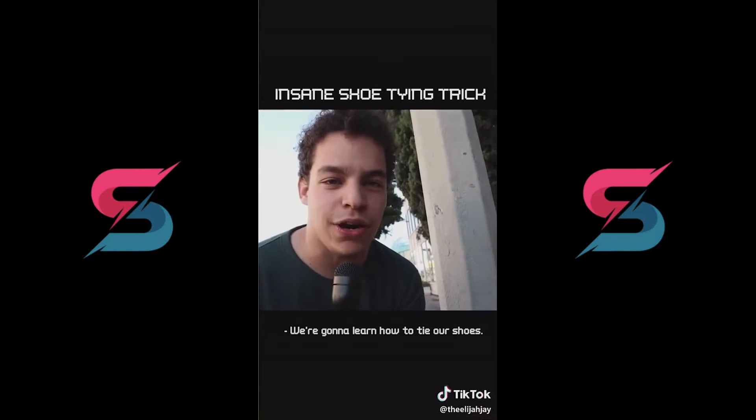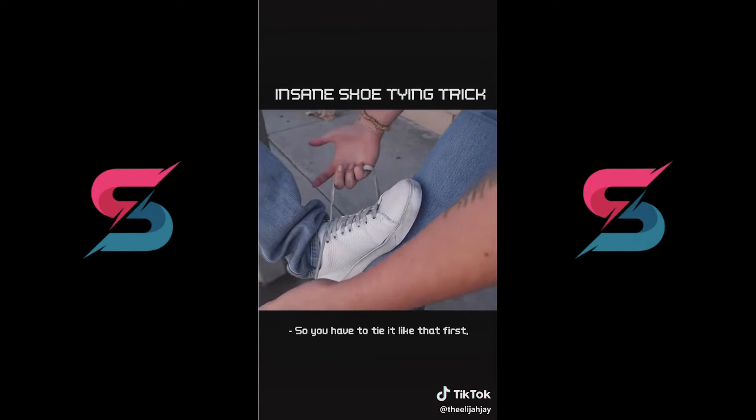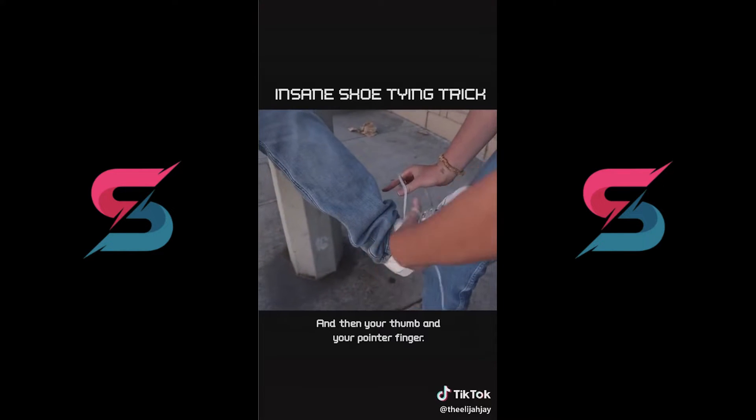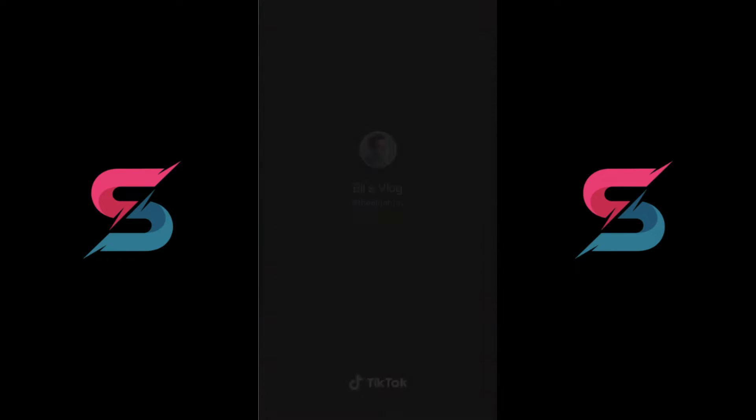We're going to learn how to tie our shoes. What's your name? Maddie. The Maddie way. So you tie it like that first and then you take your pointer finger and your thumb, then your thumb and your pointer finger, and then you put it together like that. What? Holy shi—